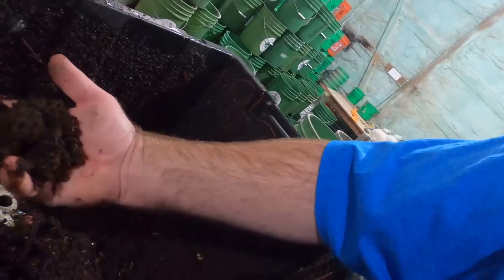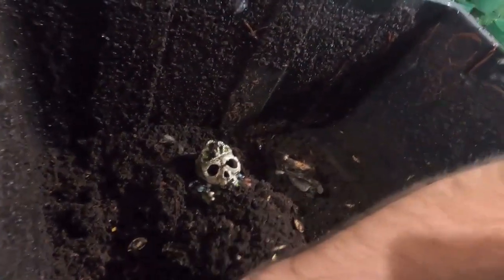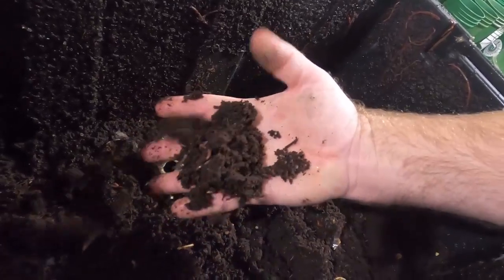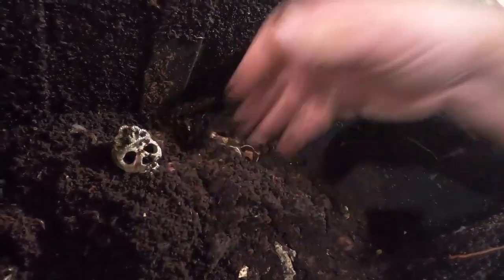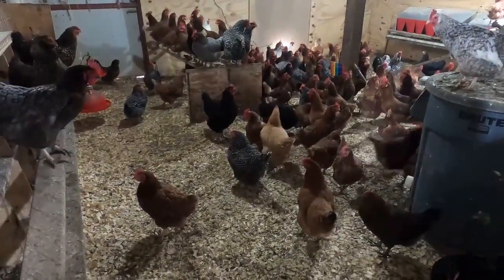They're all in that corner. I don't remember how many we put in here — probably 500, maybe half a pound. Every time you grab a handful, there are worms. And these guys — it's raining today so a lot of them are hanging out inside.